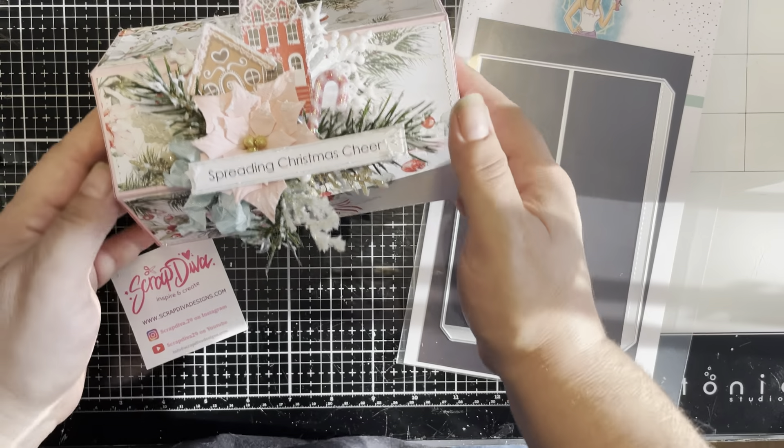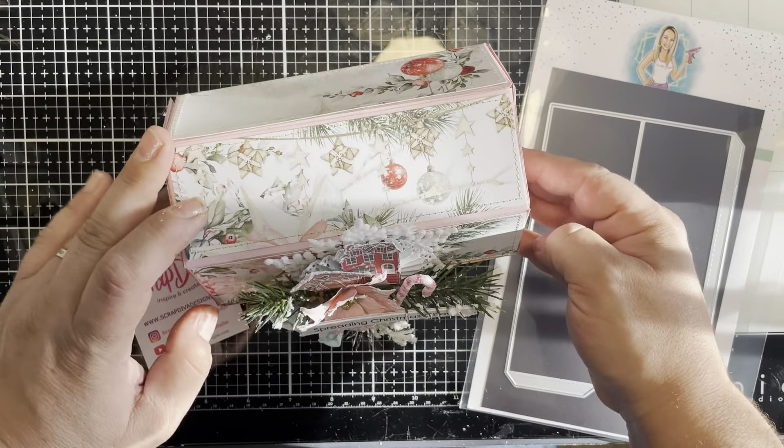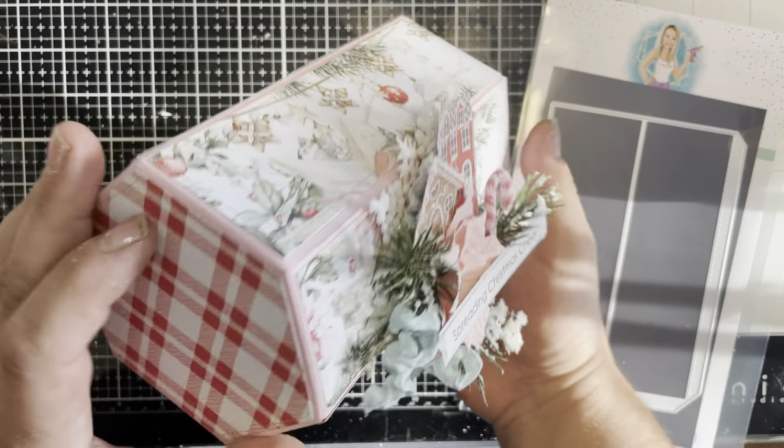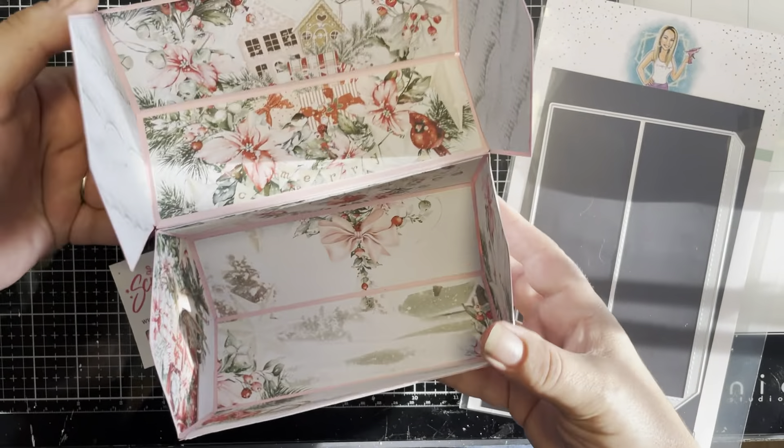Hi crafty friends, welcome back to my channel! Jen Cascell here with another project for Scrap Diva Designs — I will show you all of her information and link everything in the description box. Today I am using the crayon box die, but I came up with this really fun project that I absolutely love. It sits like this, but I wanted to give you a better view of what I created — a hexagon box that opens up, great for gift giving during the holidays. It'd be perfect for some cookies or happy mail.